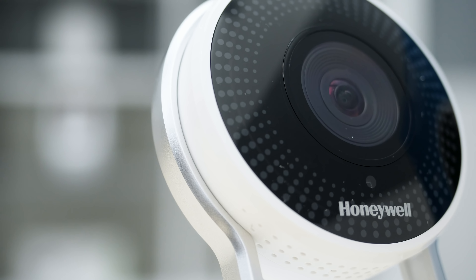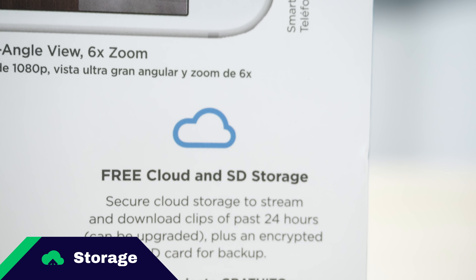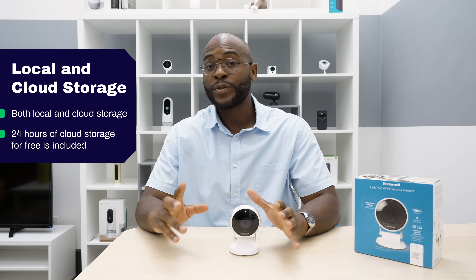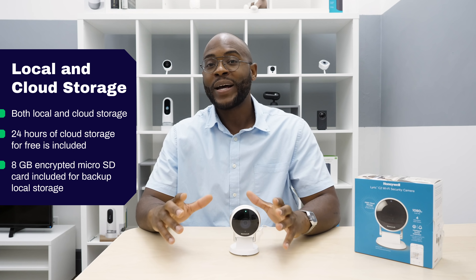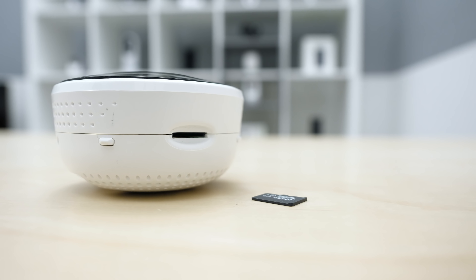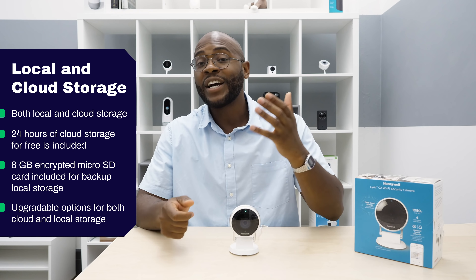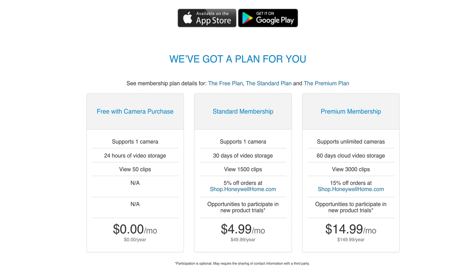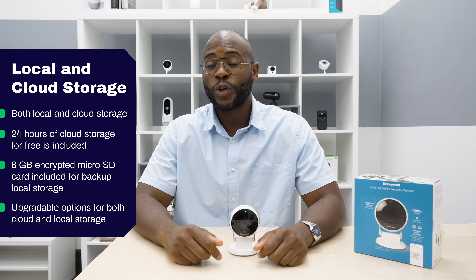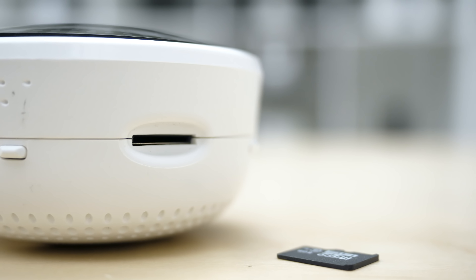Another Security Baron Necessary Feature is cloud and local storage options. Fortunately, the Lyric has both. Out of the box, you get the past 24 hours of video clips for free in the cloud, and an 8-gigabyte encrypted microSD card is included for backup local storage. You can upgrade cloud storage for $4.99 a month or $49.99 a year, giving you the past 30 days of clips with a maximum of 1,500 clips. You can also upgrade local storage to 64 gigabytes.